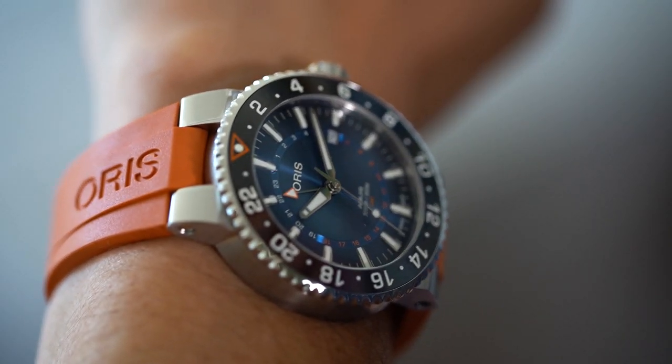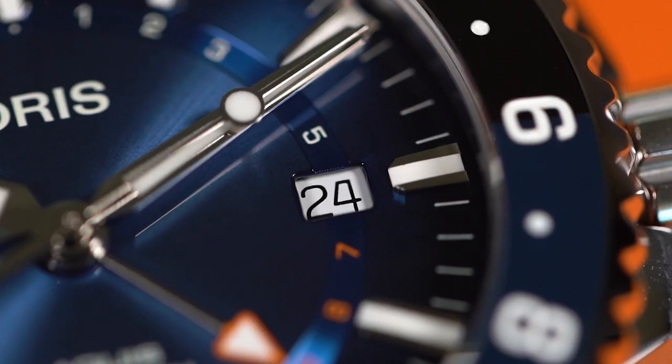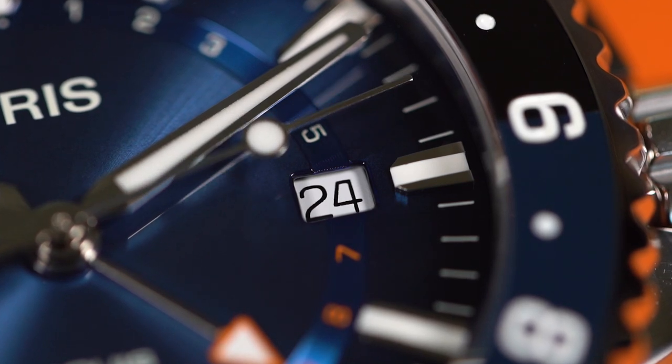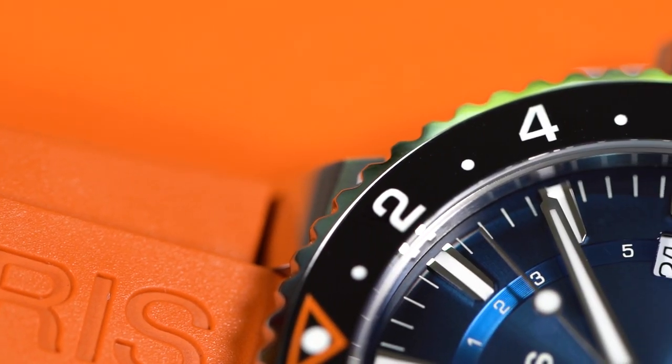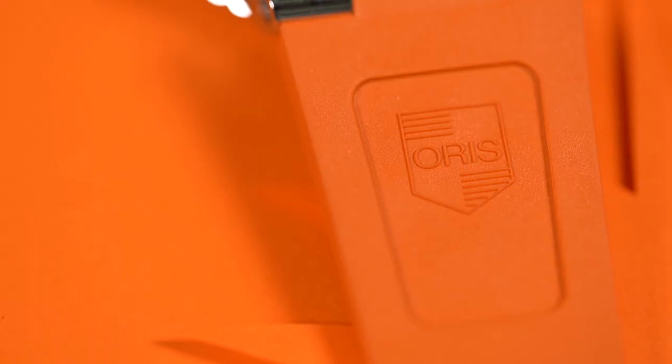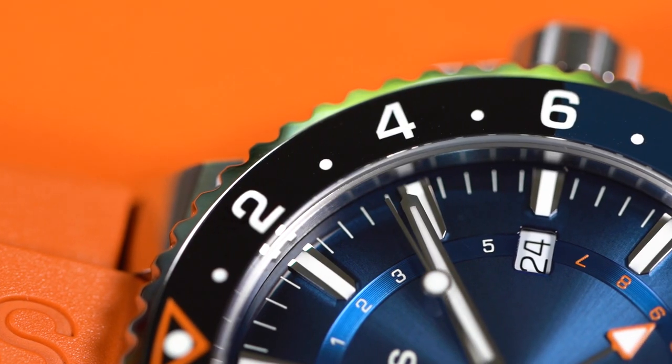Also the glass is slightly domed, further enhancing that sense of depth — a great detail that really adds visual value to the watch. But there's also one downside: it has a date window, and that's quite a bummer. Imagine how fantastic this blue dial would have been without that white interruption. My advice: go for the rubber strap, not the steel bracelet. It makes the watch refreshingly cool.